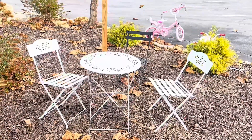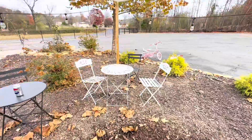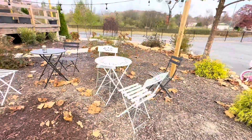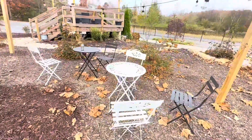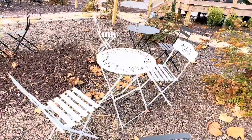This three-piece bistro set includes a folding table and two chairs. Features a visually appealing intricate laser-cut floral leaf pattern. Crafted from sturdy, long-lasting steel, this patio set is designed to resist water pooling with a slat chair design.